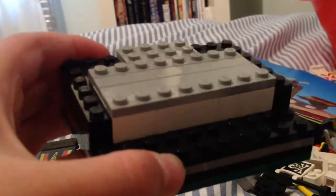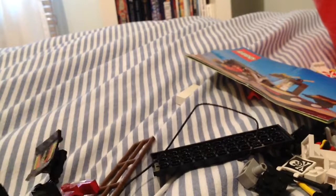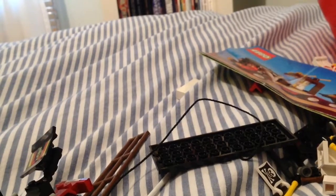The bucket was just full of spare parts, so I just built some random things to see if the blocks still went together. They fit perfectly with newer Lego.